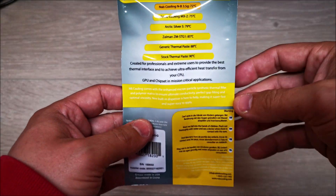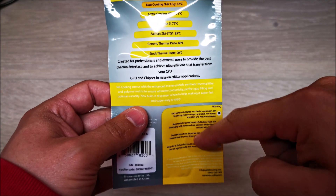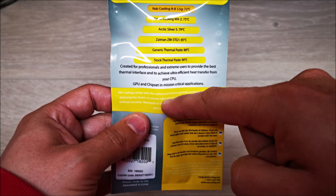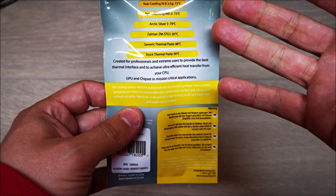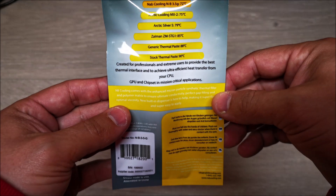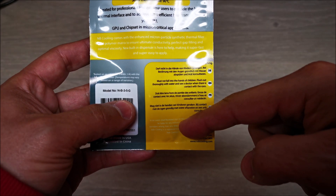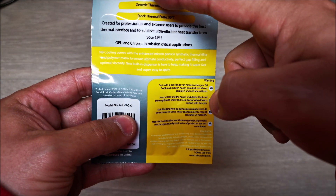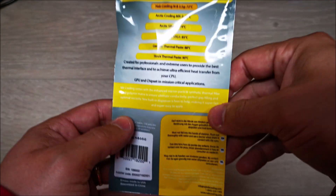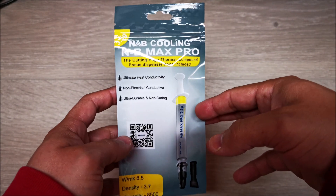One thing I do have to critique is the packaging text — this should be black like so. The contrast between the yellow and white makes it hard to read. I don't have bad eyesight, but I genuinely had a hard time reading it. I think they should stick with black and yellow instead of white and yellow to make it more presentable and professional-looking, because first impressions are important.